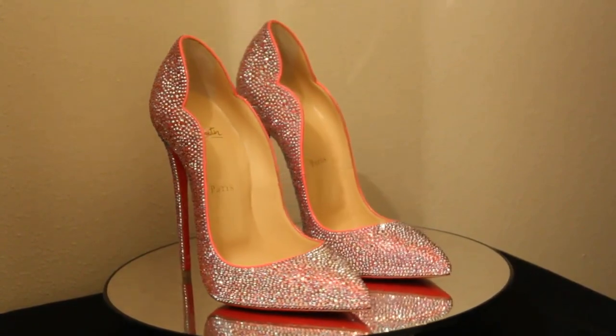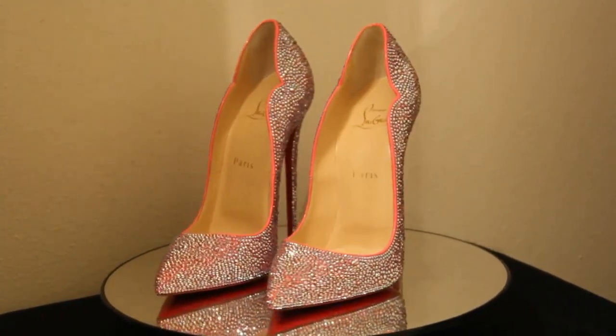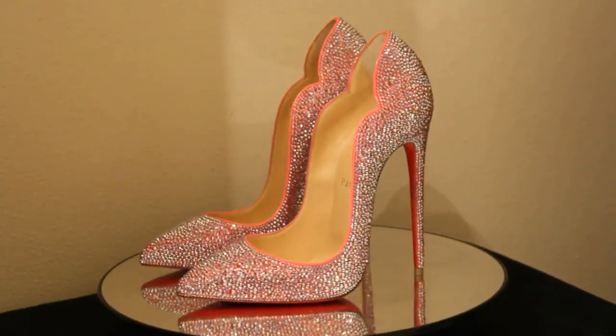I had a ton of crystals left over after this Louboutin dress project. I used Swarovski crystals to complete this project, and the color is Rose AB.